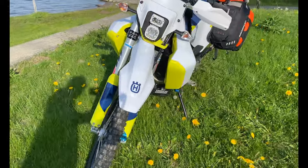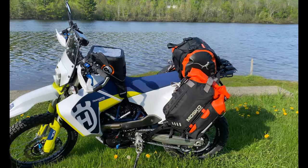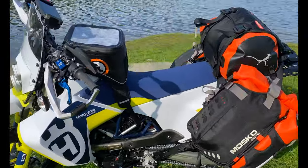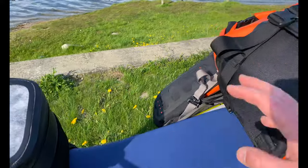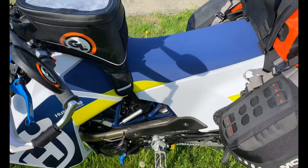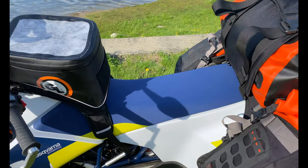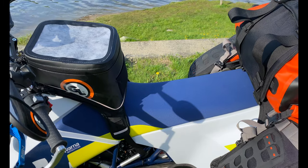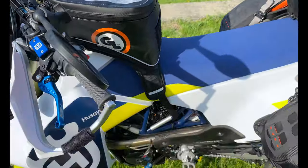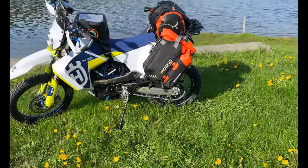One thing to note is that with the Giant Loop and the Moscow Reckless 80 installed, you really can't get to the under-seat storage. So the under-seat storage is really that lightweight off-road day storage — because once you have this stuff set up in adventure mode, you have to use the bags as your storage and can't go under the seat anymore. Something to keep in mind if you're thinking about putting the Reckless 80 on this bike.